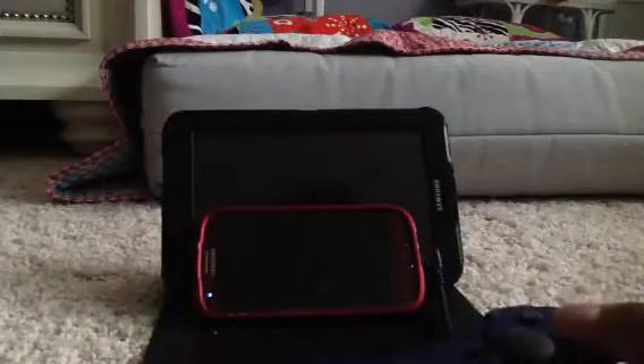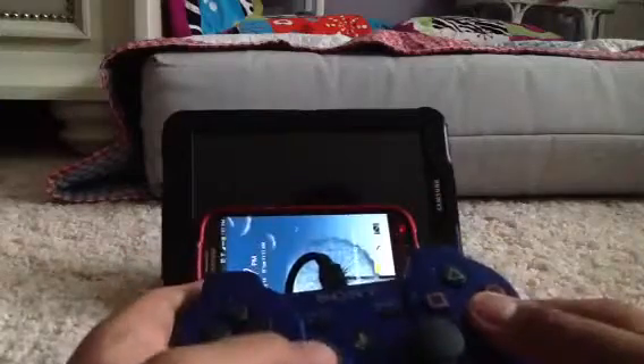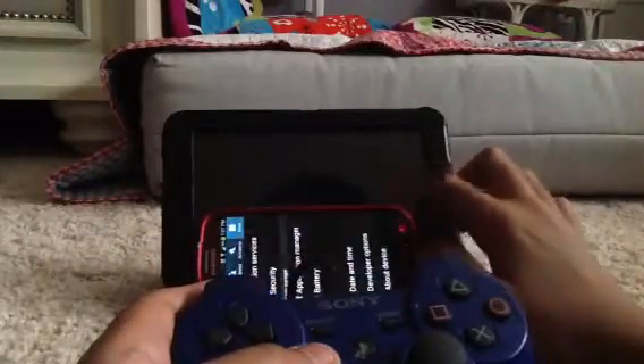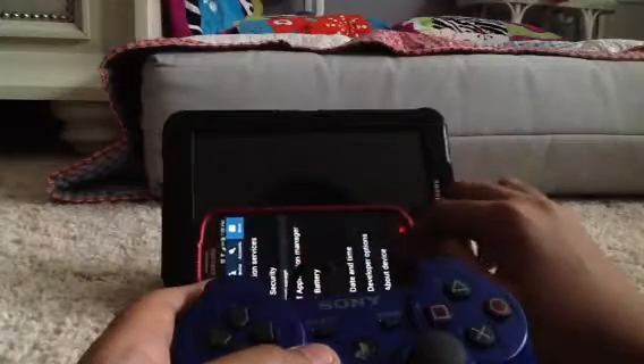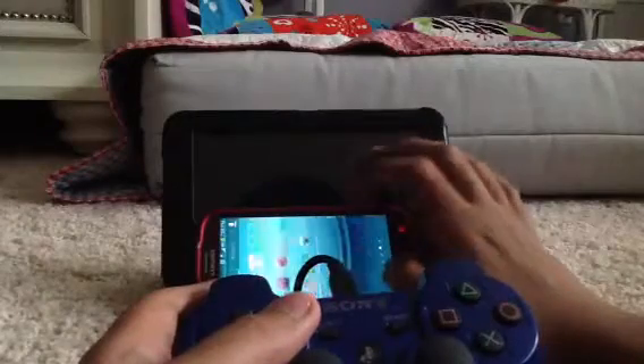I'll move things around so you can see. After the controller is plugged in, you'll see four lights flashing. What you need to do is press the PlayStation button and the controller will work. With the controller, you can only play gamepad-supported games.